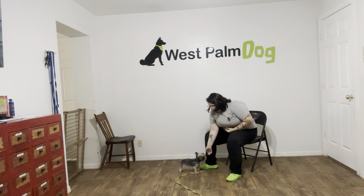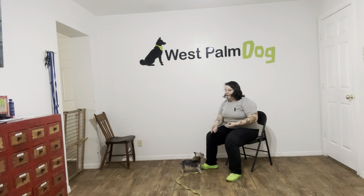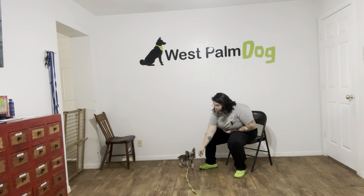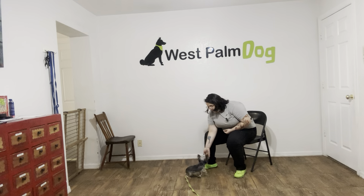Hello, my name is Caitlin with Best Palm Dog, and today we're here with Pumpkin, and we're going to be working on her touch command. Now touch is a really useful command, especially for smaller dogs, because it helps keep a very close distance versus what a lot of little dogs will do, which is keep a lot of space from us.